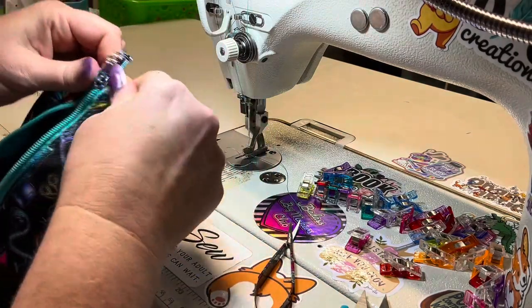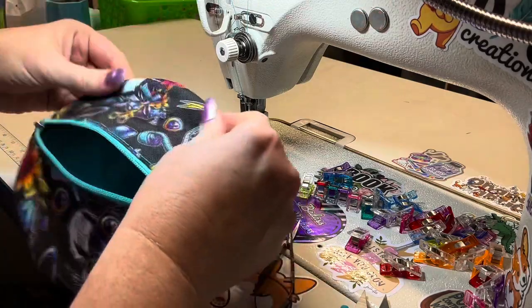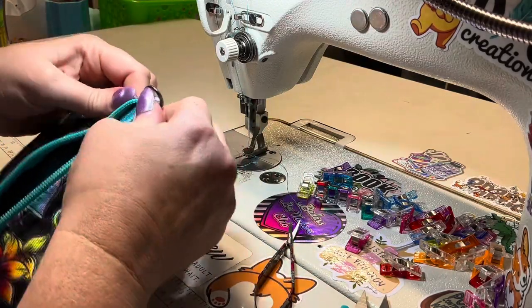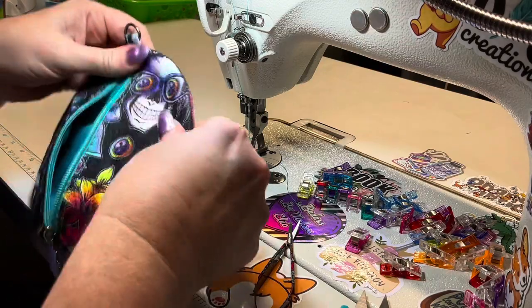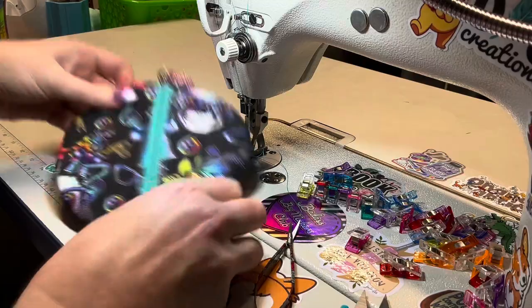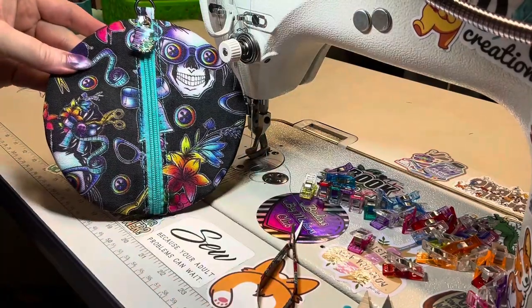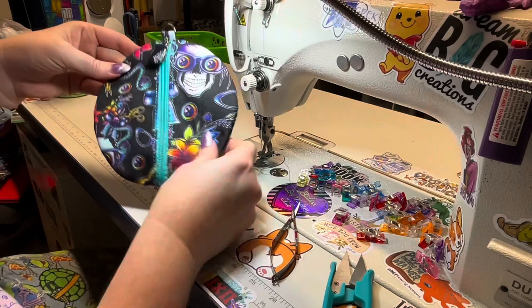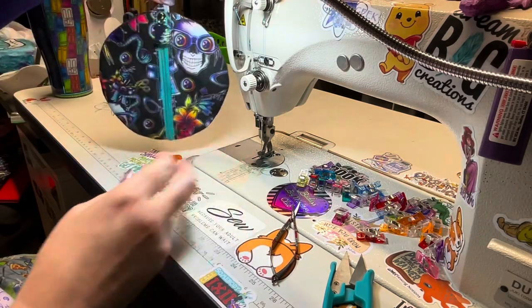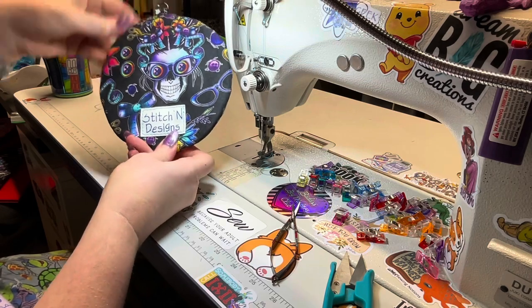Make sure you roll out all those curves — there are no corners! And here it is — it's so cute! We got our cute little pouch, it's so stinking cute!